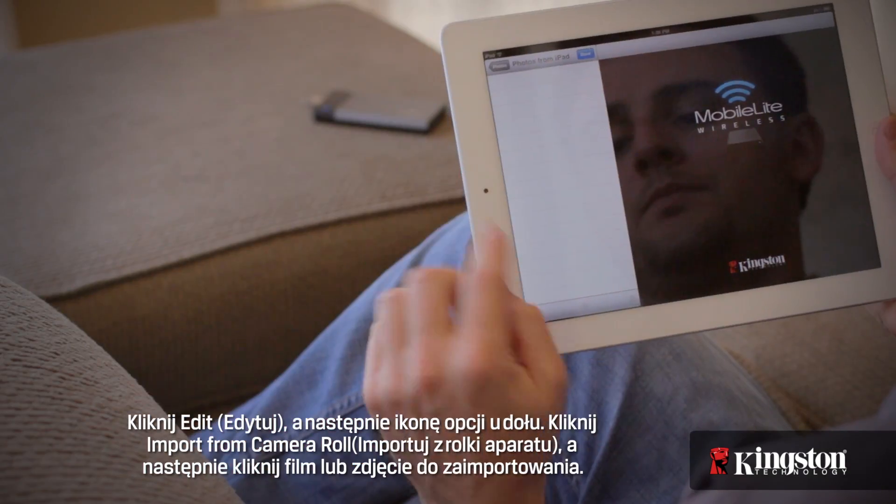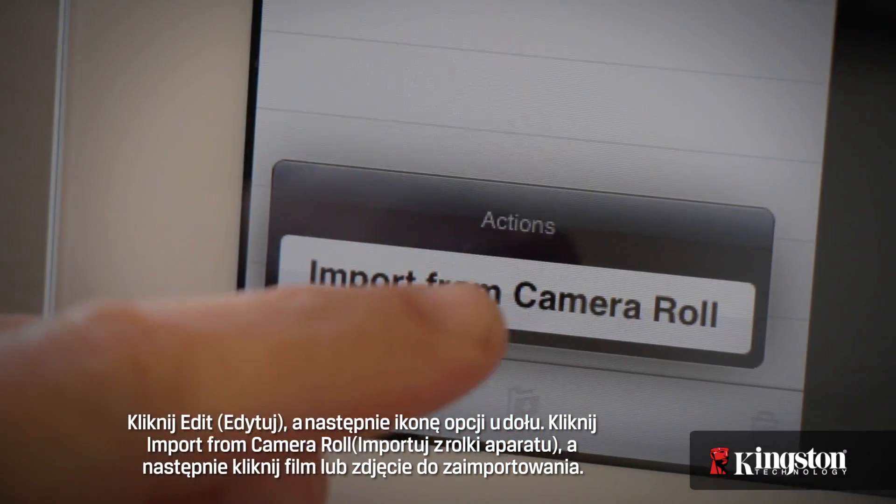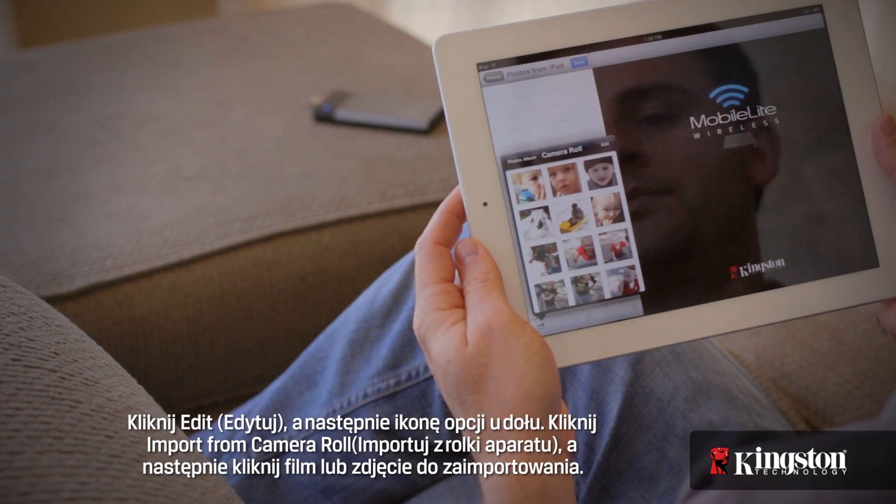Tap on Edit, and then the Option icon on the bottom. Tap on Import from Camera Roll, and then tap a photo or video to import.